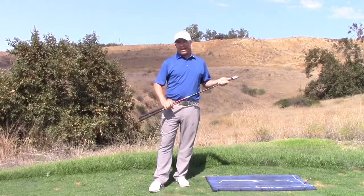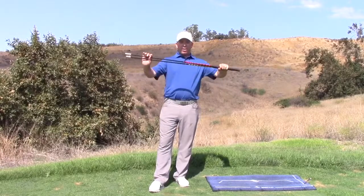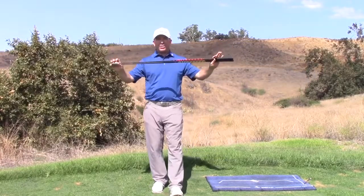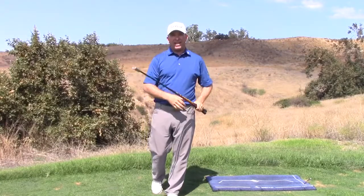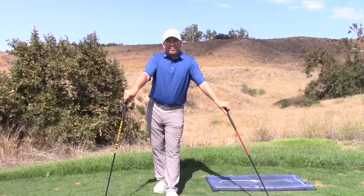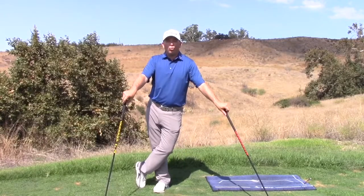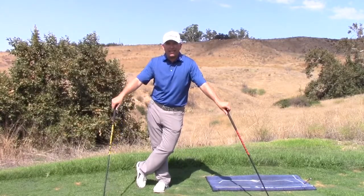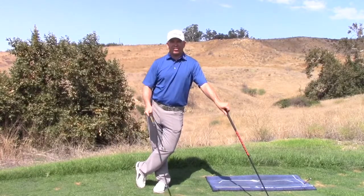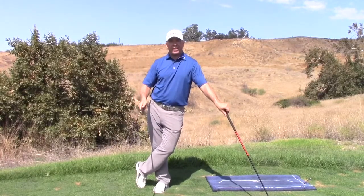The second item: these are Super Speed Sticks, and it doesn't take much time to gain more speed with these. You swing them three times a week, ten minutes per session, and you will gain speed. This is called overspeed training — you've got heavy and lighter sticks so that you can swing faster and train your body to move at a faster pace.